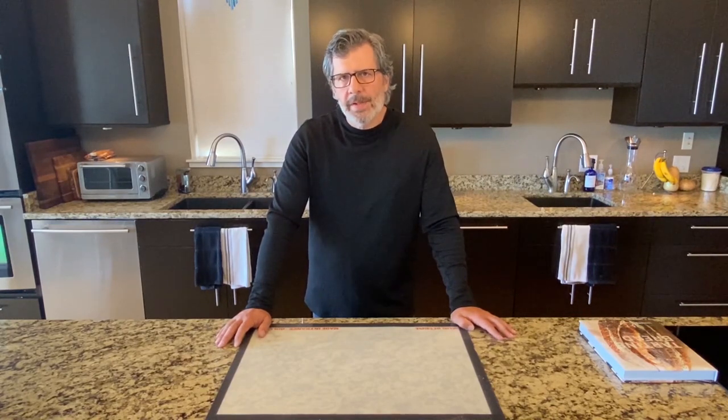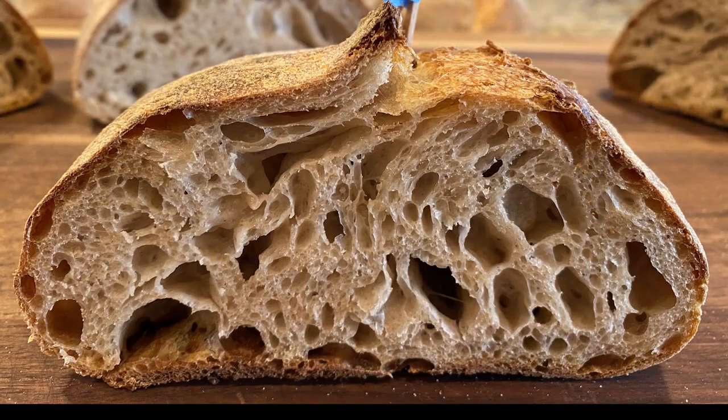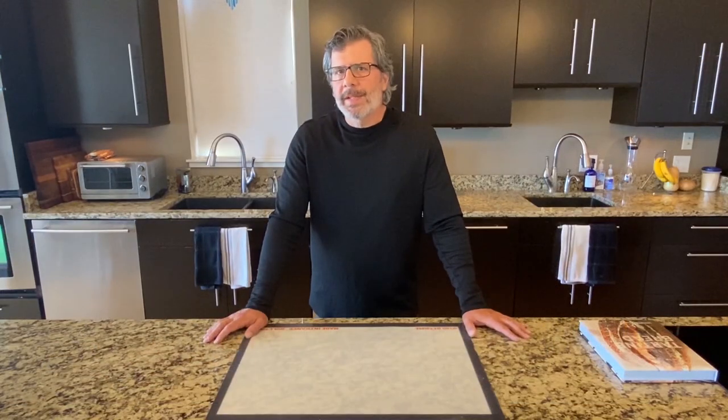Contrast that with a few of my better loaves. Here's an example of a fully proofed wild crumb, and here's another example of a fully proofed loaf — good structure to the loaf and that beautiful wild open crumb. This is what I'm seeking. So let's figure out how we can do it.